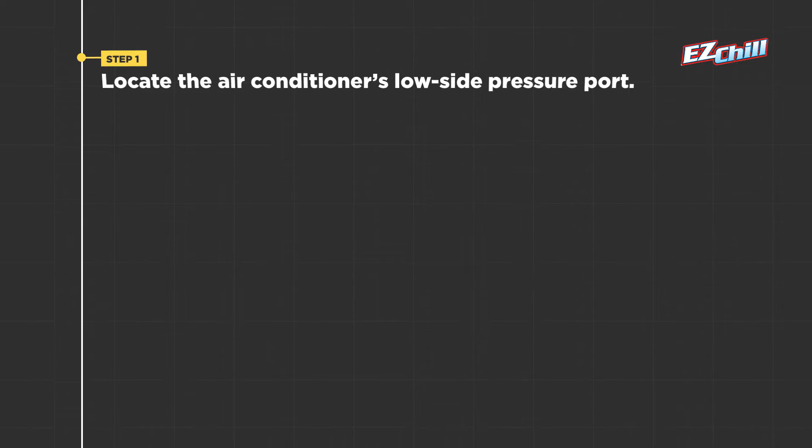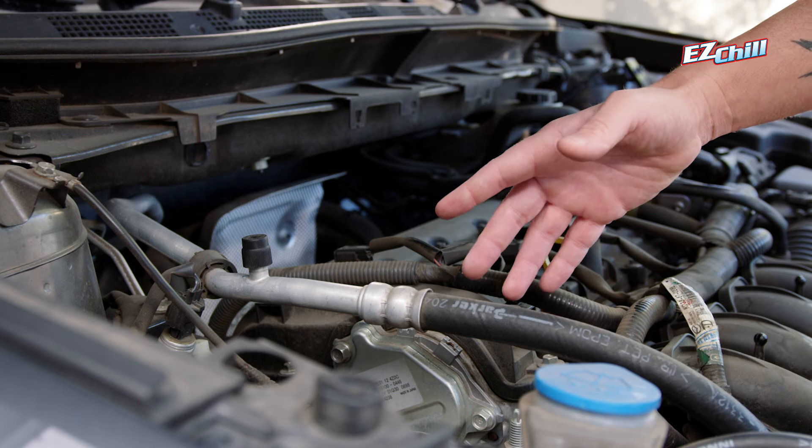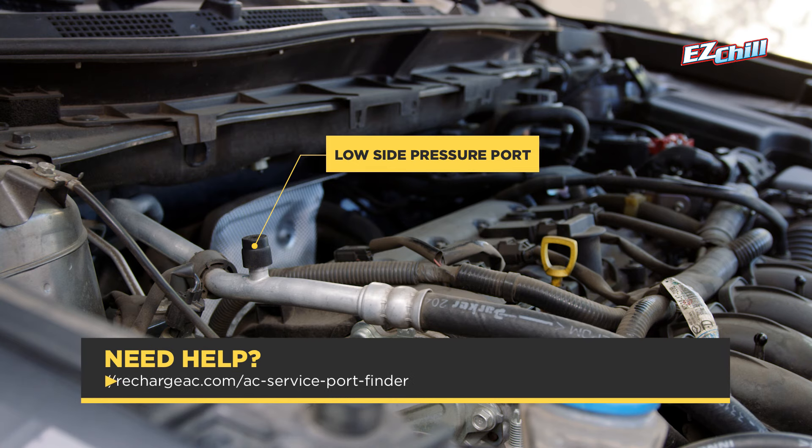Step 1. Locate your air conditioner's low side pressure port. Don't worry, it's easier than you think. It looks something like this. It's the only port in the system this coupler can attach to. If you're having difficulty locating the port, check out the port locator at rechargeac.com.